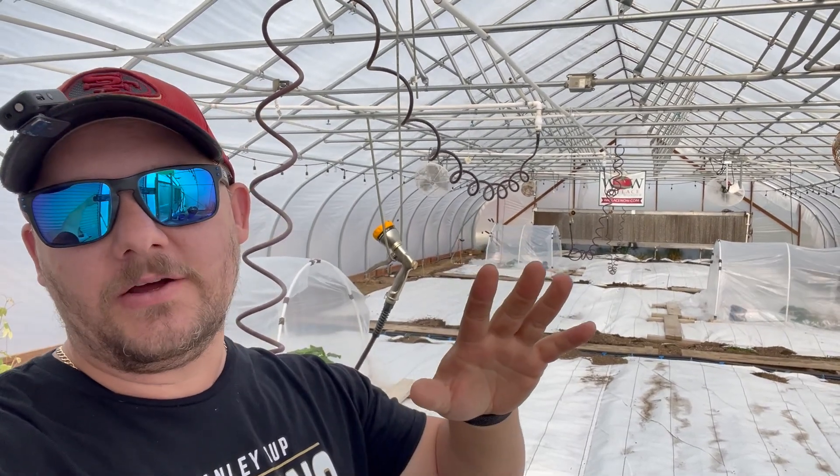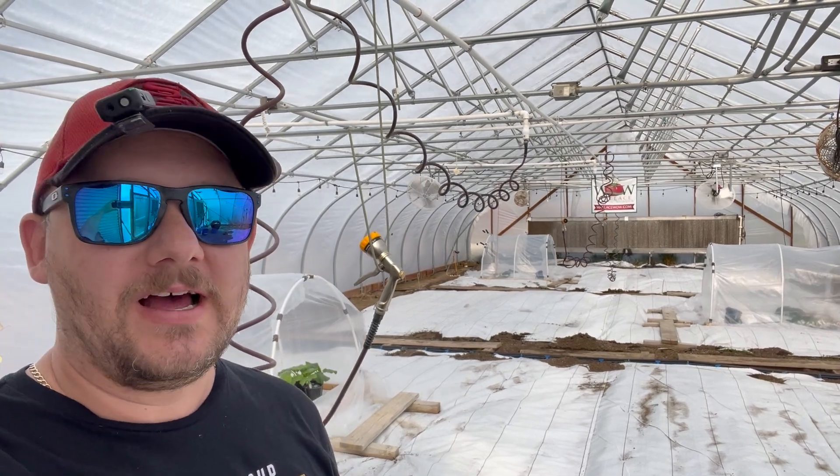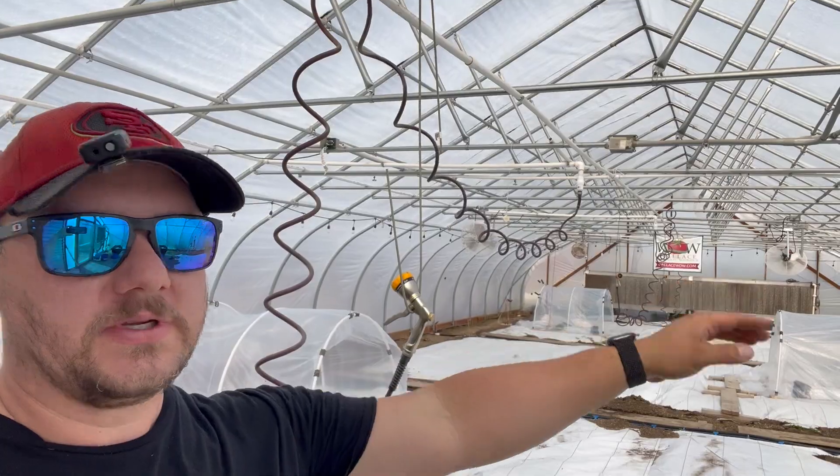Hey there friends, it's Chad from Colorado Giants. Today is May the 5th and we're going to be talking about technology. Stay tuned.